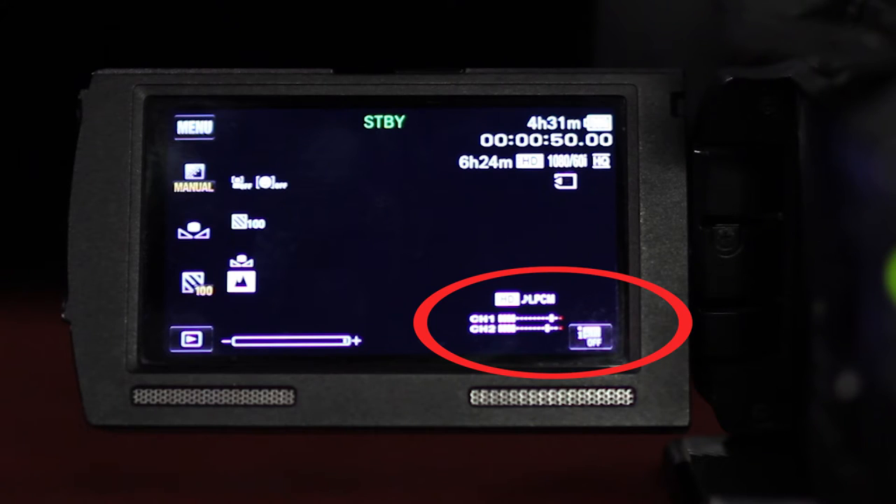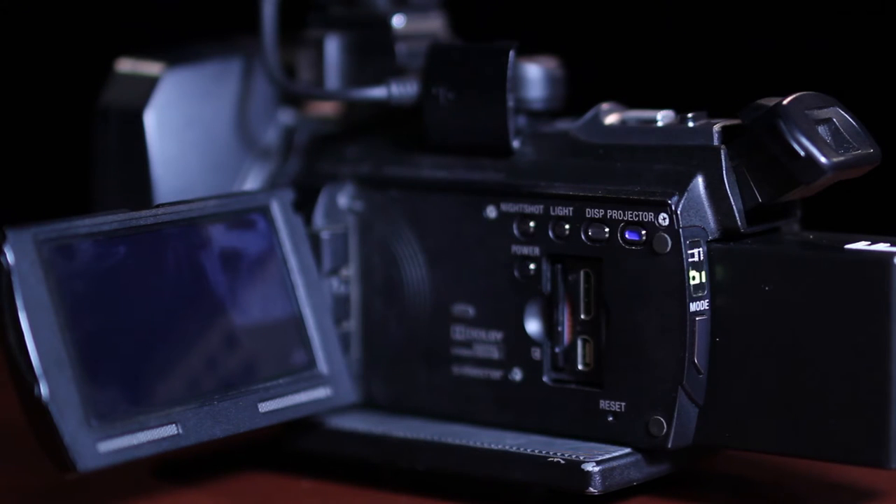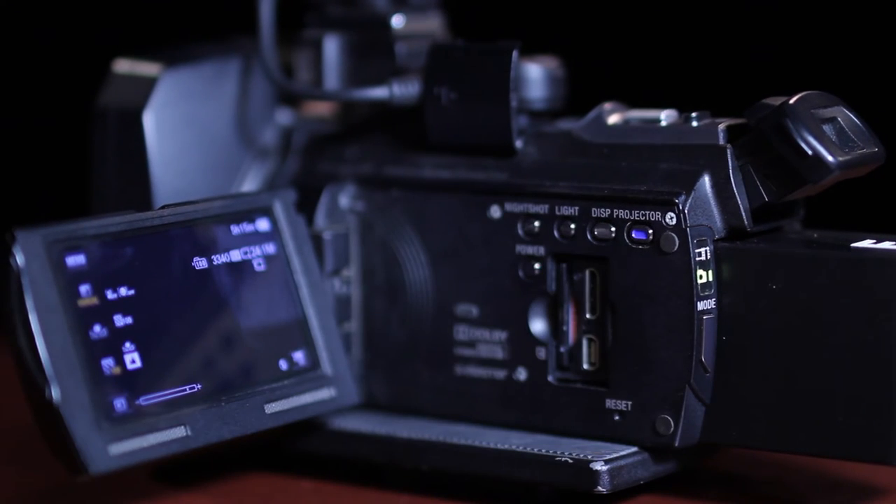There's also an icon to show that Intelligent Auto is turned off. If you don't see this information, press the display button to change the information visible on the LCD screen.